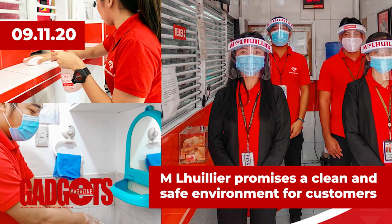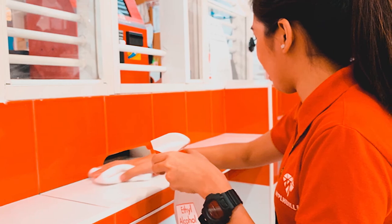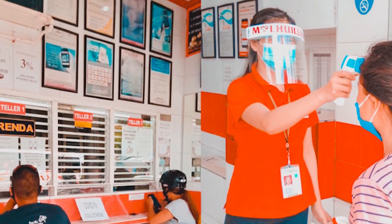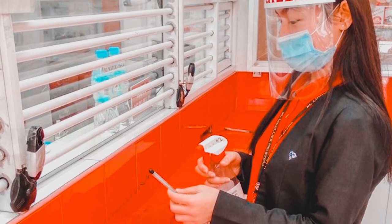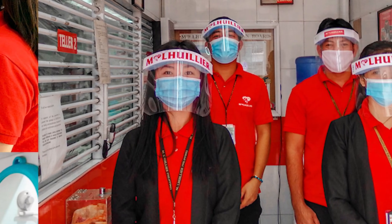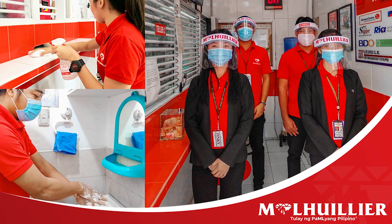In lifestyle news, M. Louis Lear Financial Services Inc. reassures its customers that all its branches comply with health and safety standards, especially now that community quarantine has eased up in some major cities. There is a foot bath to ensure thorough sanitation as customers step inside the store. Within the premises, strict social distancing is followed and employees wear a mask while serving clients. They are also required to regularly wash and sanitize their hands and disinfect frequently touched areas and objects within the branch. There are reminder posters and a QR code provided by local government units for easy contact tracing. In Cebu Central B, employees are given free vitamins as a regional initiative. During these uncertain times, the best way to fight an invisible enemy is through prevention and extra care, and M. Louis Lear promises its loyal customers that every branch is clean and safe.